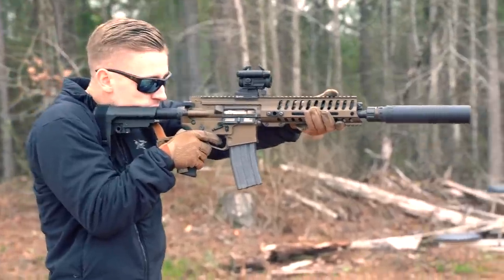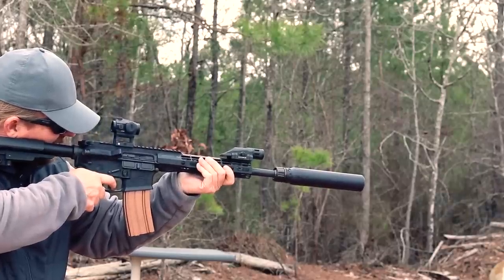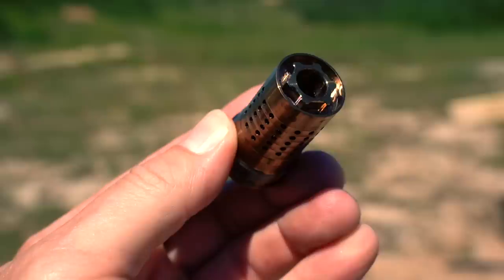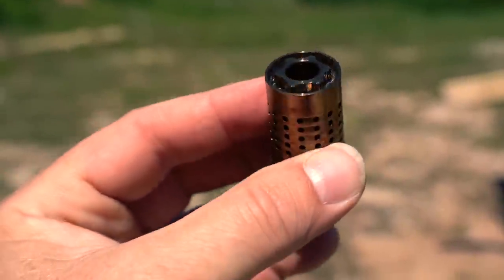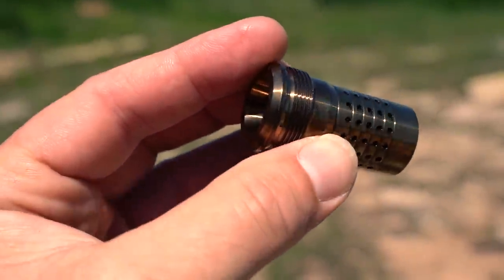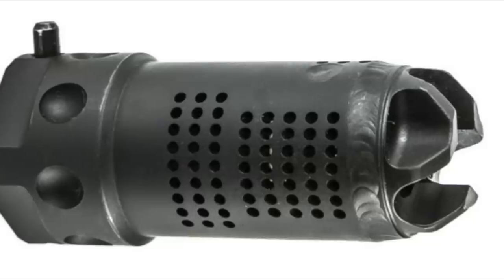Over time, some people complained about the weight of the Chemo system and the added length when used with the Nomad or other suppressors with standard 1-3/8 by 24 threads. Several years passed and Q came on the scene with their Cherry Bomb muzzle brake and Quickie mount — a very simplistic and very lightweight system. The Cherry Bomb is Q's fast-attach muzzle brake and works with all of Q's current titanium suppressors.